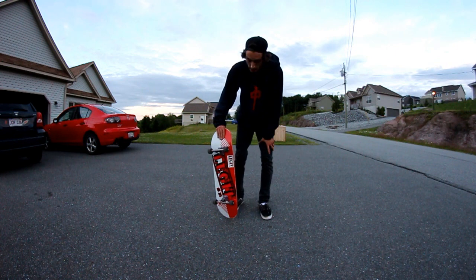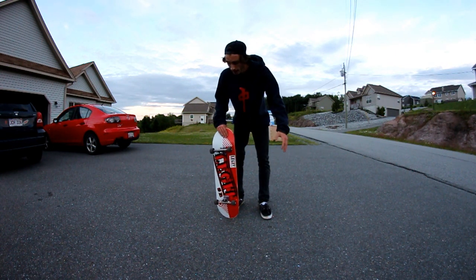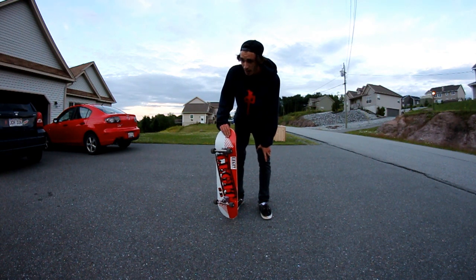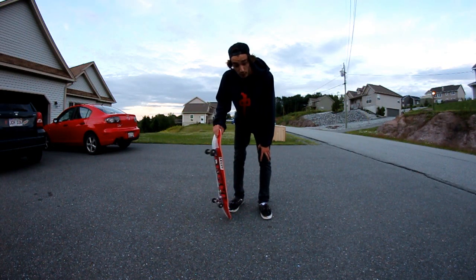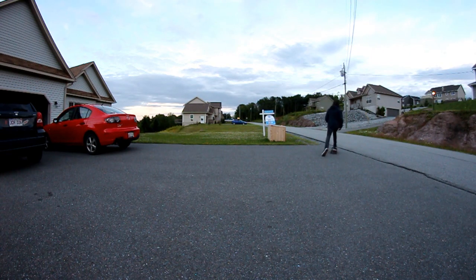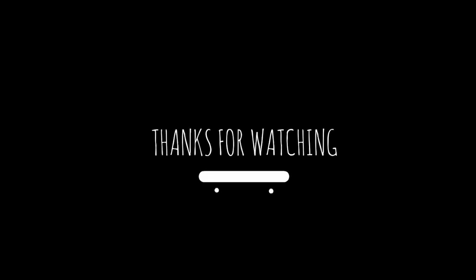Alright, so we're going to end the session there. This board is pretty good. Sorry guys, I'm out of breath. Give this video a thumbs up, leave a comment, and make sure you subscribe for more videos. See you next time.